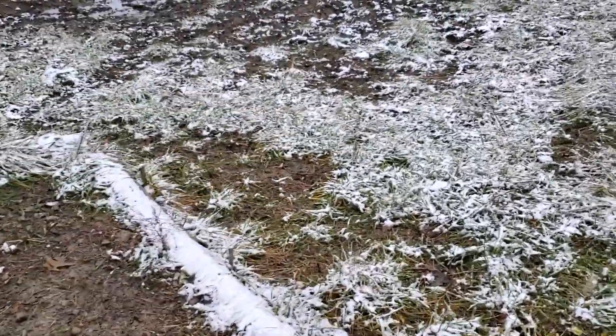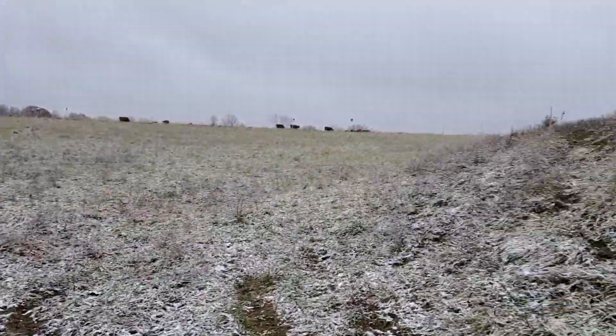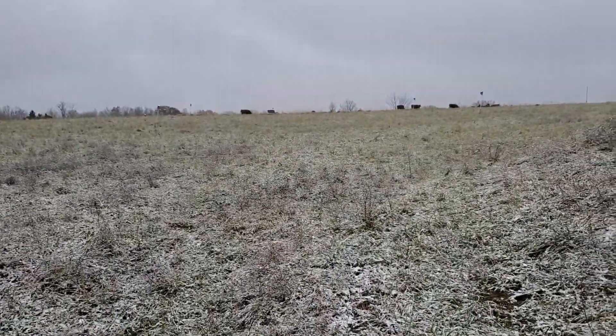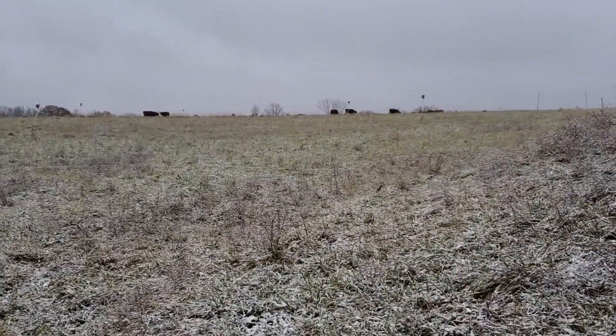This is a beautiful area down here. We've built two ponds on this farm — one right here to our right, and another one up there where you can see where the cows are on top. I'm headed that way and I'm going to move some cows here in a minute.